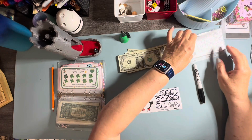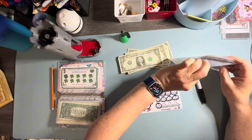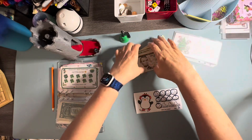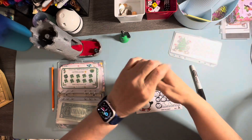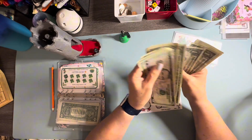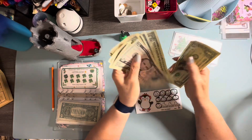And that's going to give us $5, $6, $7, $8, $9, $10, $11, $12, $13, $14, $15, $16, $17, $18.